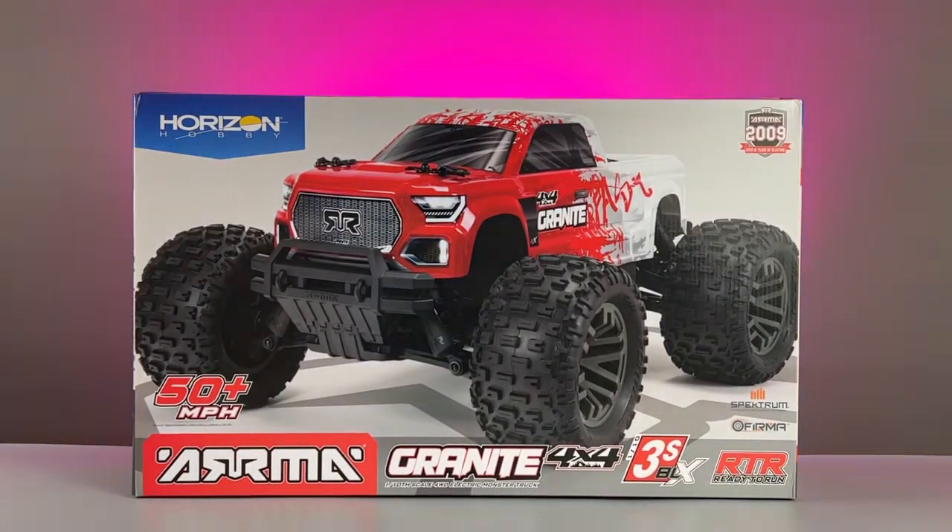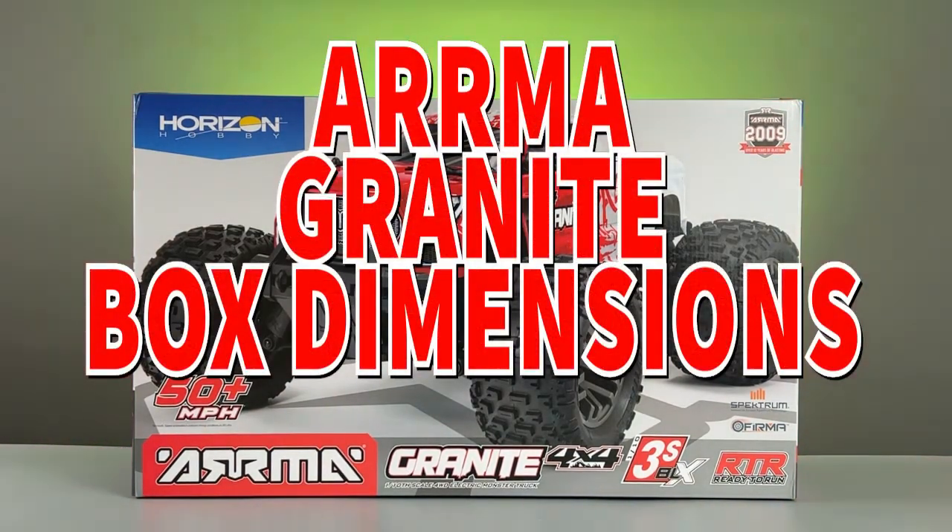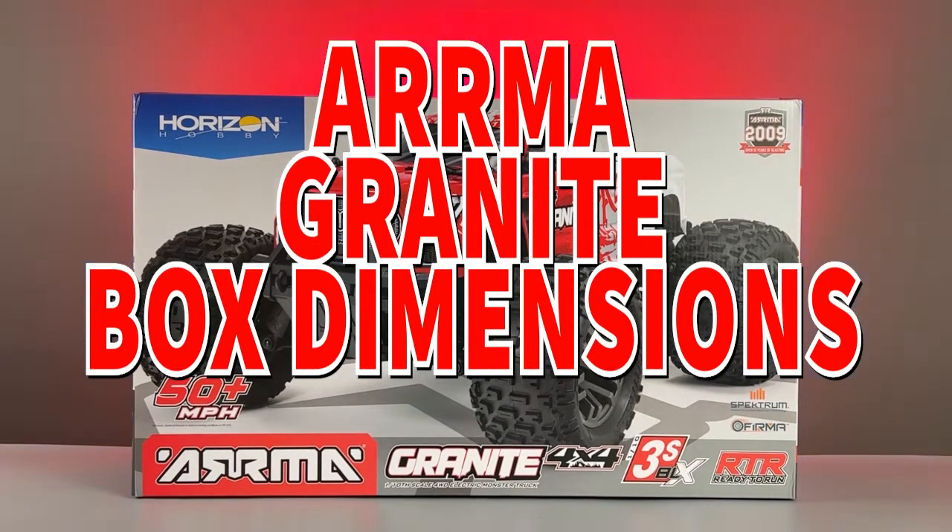Just in case you wanted to know how much room you need to make in your secret hiding place — just until a big reveal on someone's birthday — these are the dimensions of the Armour Granite box.